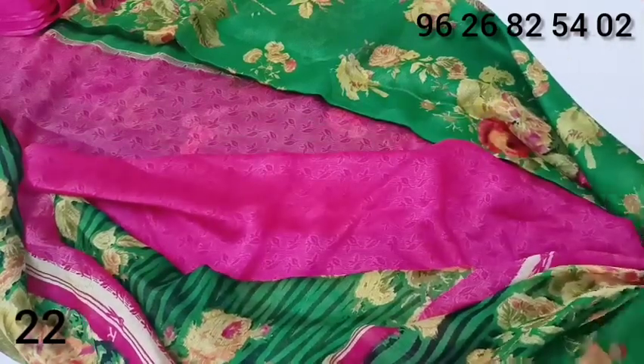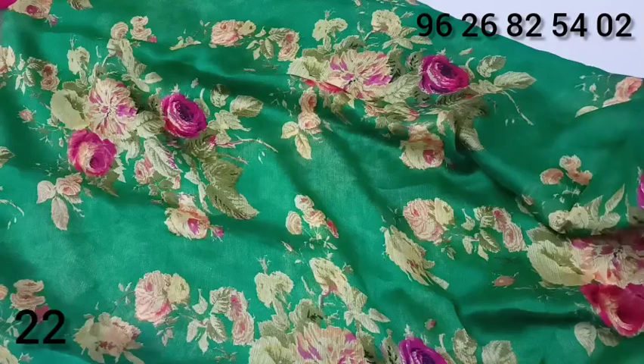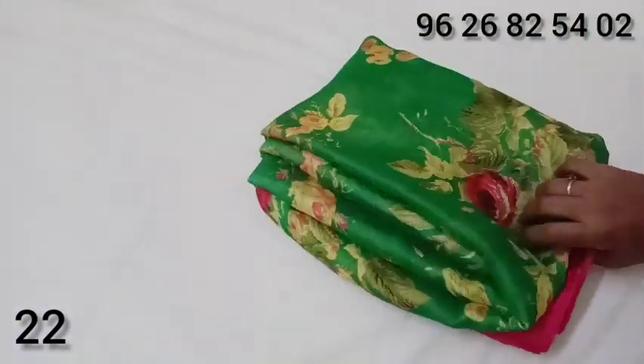Shining material. The material is green color. The price of the material is $3.95.